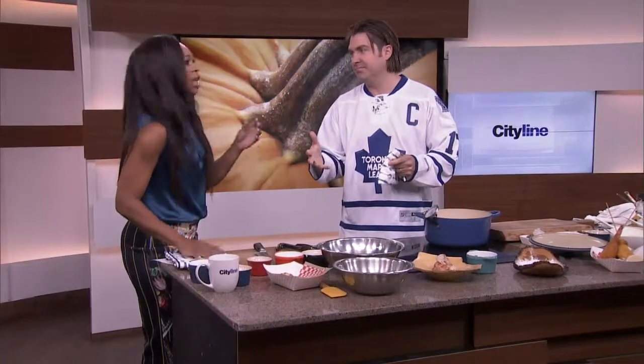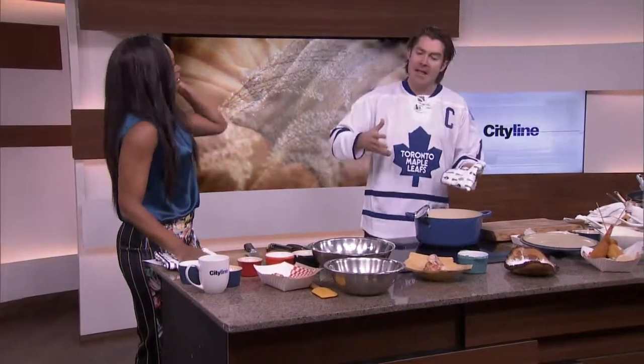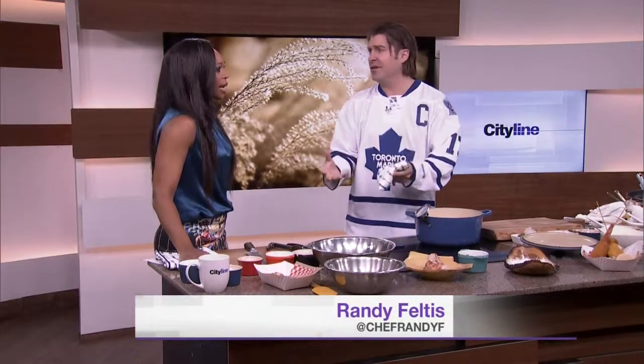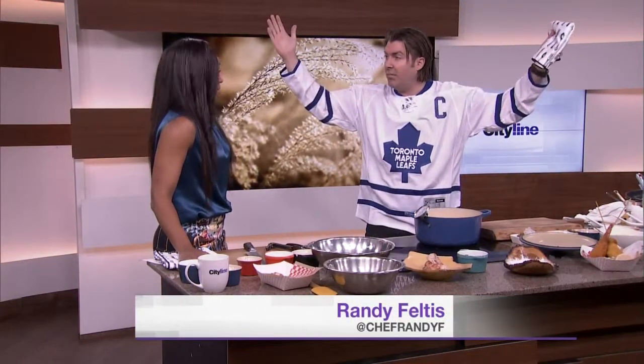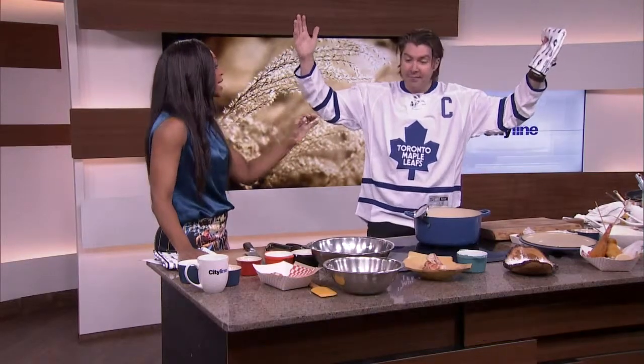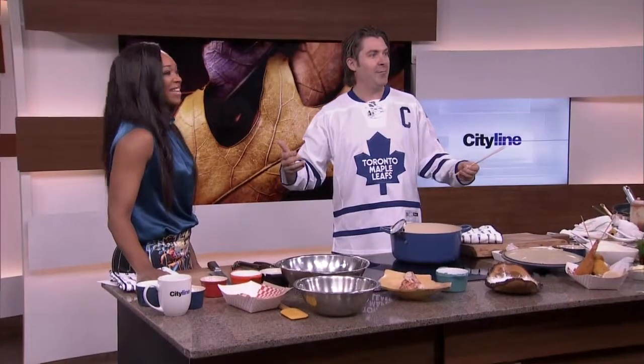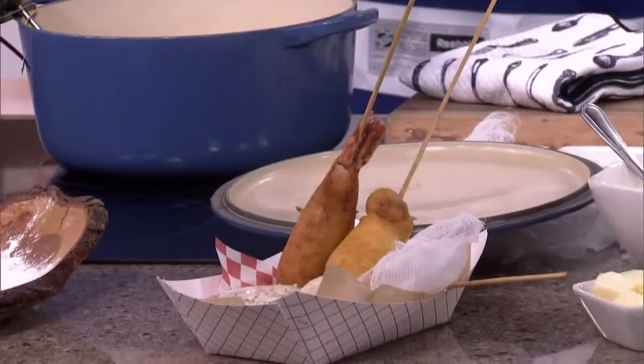Every party needs a lot of food. And you don't want — don't get me wrong, I love tostitos and salsa, I love salt and vinegar chips, chili's okay — but we want to take it to the next level. This is puck drop. You always take the recipe we've all heard of a million times before and take it to the Randy Feltis level. What are we making today? We are making a lobster corndog! A lobster corndog. Whoa! That is a good combo.